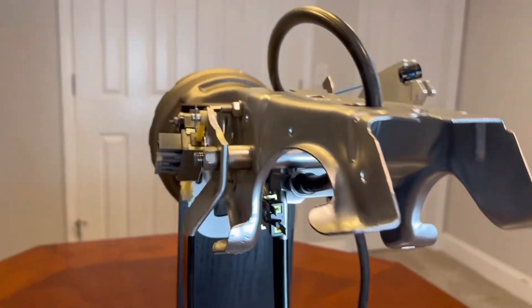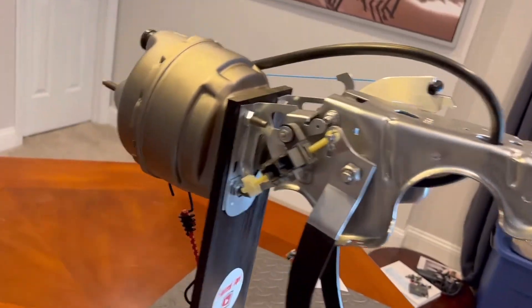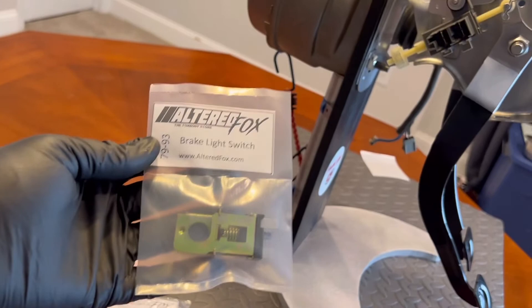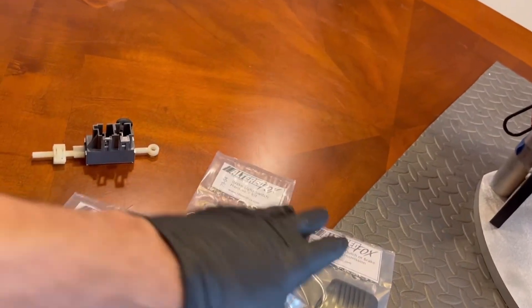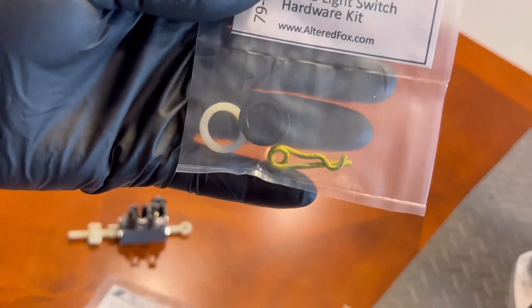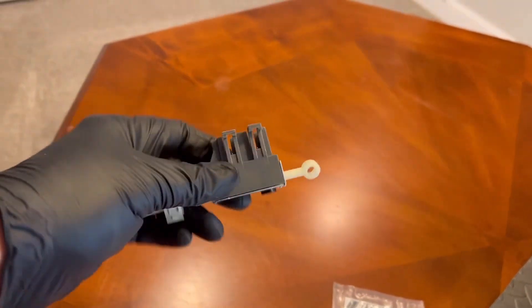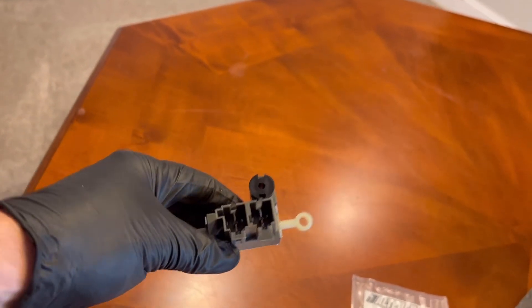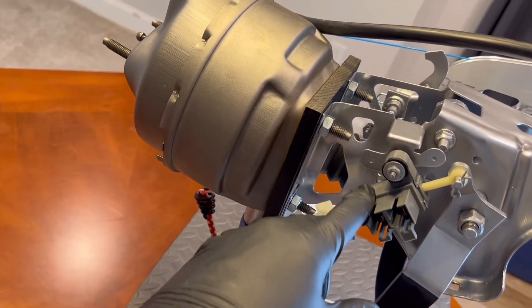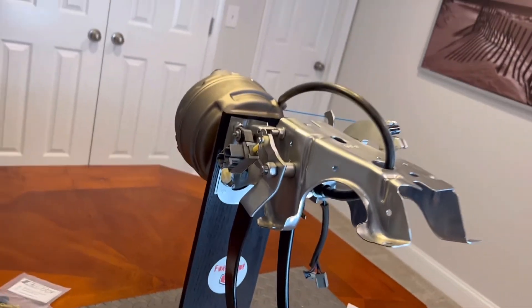Hope you enjoyed this video. You can get your brake light switch at alteredfox.com — they have brake light switches, clutch pedal bushings, pedal pads, brake switch hardware, cruise control switches, neutral safety switches, clutch parts, and more. I've also got another video coming out soon on the cruise control switch, so check out alteredfox.com and thanks for watching.